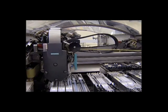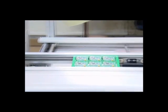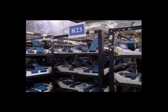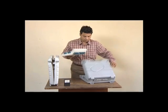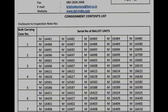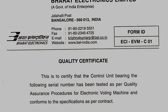EVMs are manufactured in a completely automated manufacturing facility. Once the PCBs are manufactured, 100% of the PCBs undergo thermal shock and vibration testing. These are then put into their carrying cases, and the carrying cases are put into bulk carrying cases. The EVMs are dispatched to the states as designated by the supply order, accompanied by dispatch documents and the quality certificate.